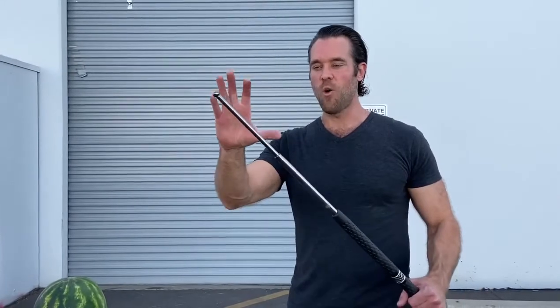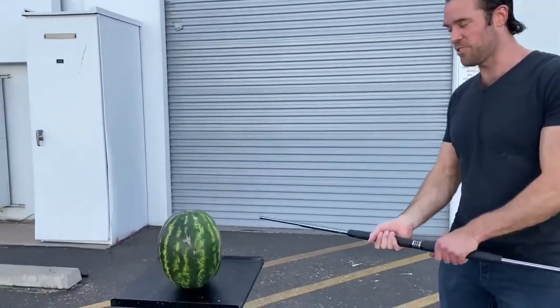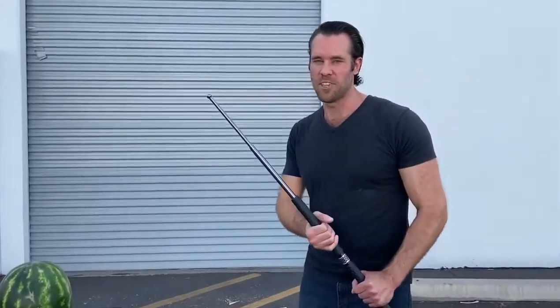So now I'm going to test out the new lower priced version that we just began carrying. I'm going to try to strike only the tip of the bow staff to see if it can take the force of slicing through the watermelon. So let's give it a whirl.